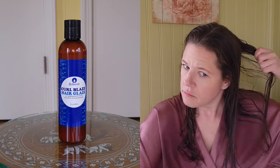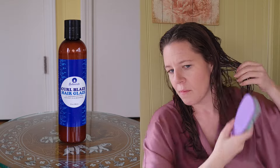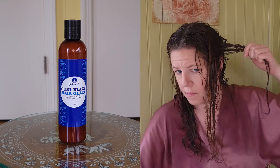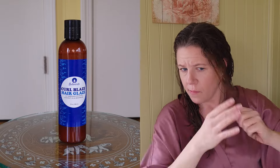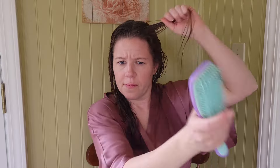Here are the specs: this is the Sultanicals Curl Blaze Hair Glaze — 'slip into natural hair bliss with this moisturizing shine-enhancing, oh-so-curlicious plant-based hair gel.' It's defined with blue malva, marshmallow root, and acacia honey, and silking smooth plant gum to create a pH-balanced, foods-free, hydrating experience. The directions say to apply an ample amount to freshly washed, soaking wet hair.